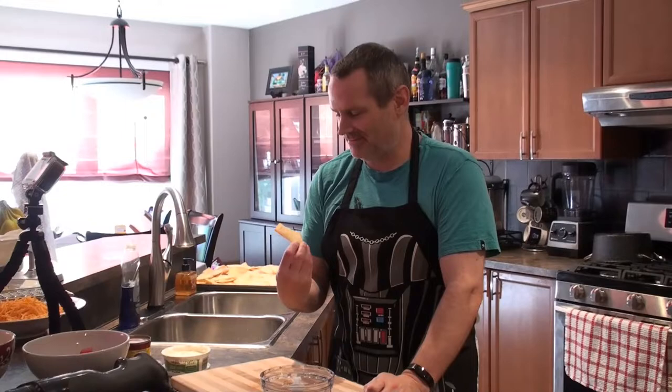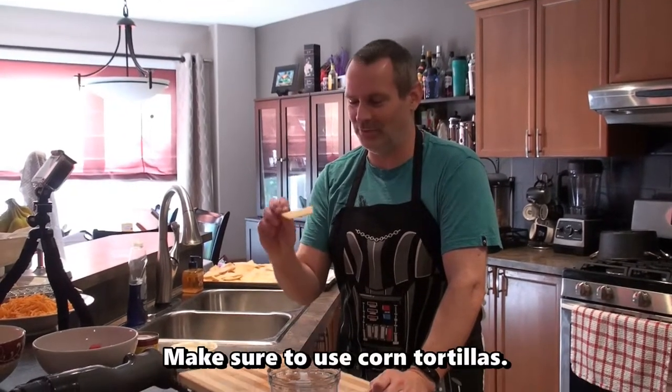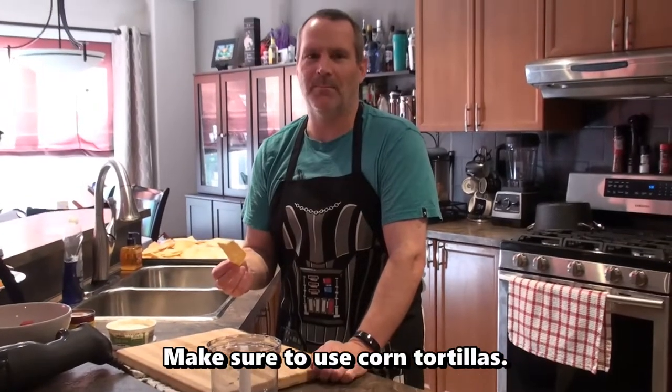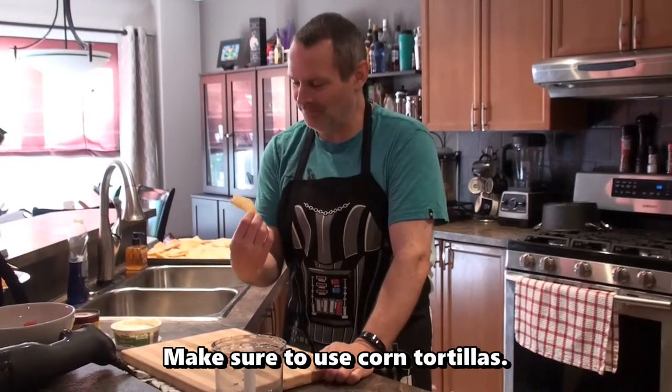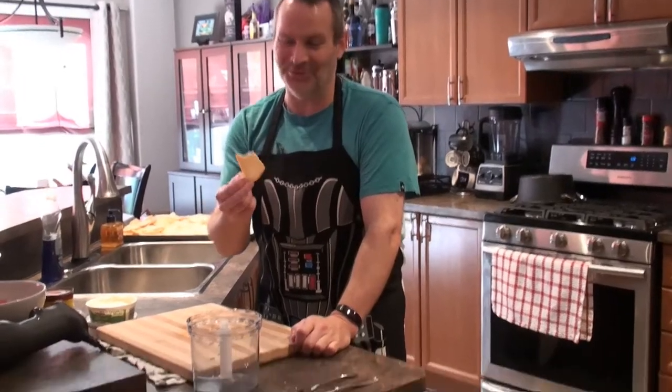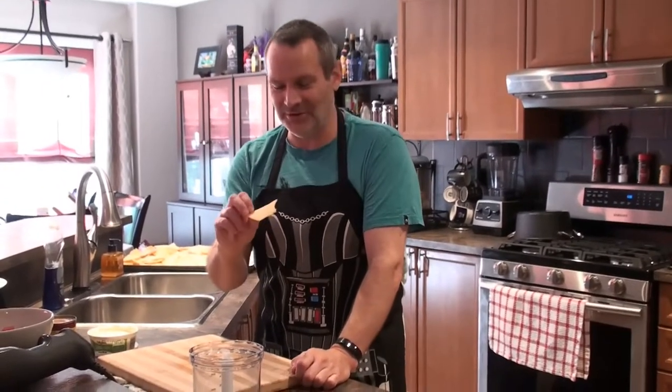The tortilla chips are done. It was a lot of work and I've already tried some. They don't taste like tortilla chips but they are crispy, so I'm going to try them out and see how they go on the nachos. Honestly, you could just buy some store-bought ones and get a good brand — I don't know if this is worth it. I've never done it before though, so I wanted to try it.